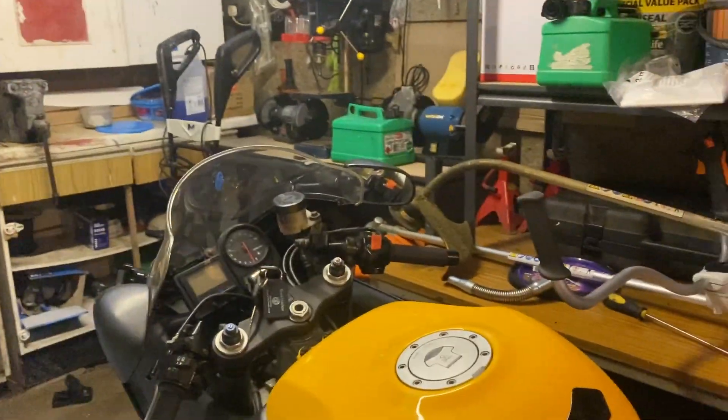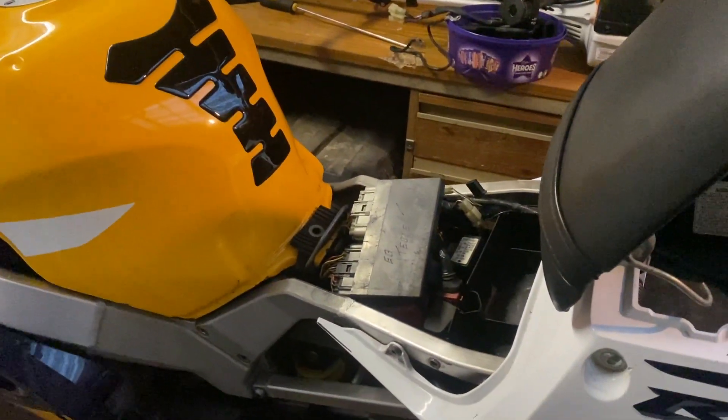Sorry about the silly clip — it's windy outside and I'm stuck in here in the shed, so not the best for fumes.